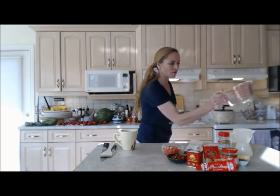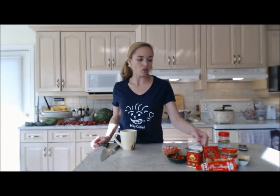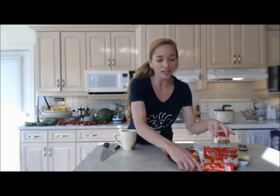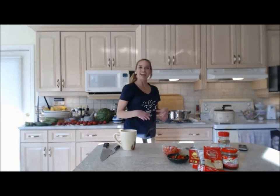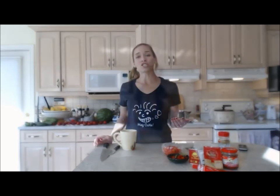Into my pot with the heated oil goes my beef, and we're gonna stir that around. Now you can use one onion — a lot of recipes call for that — but I don't have onion right now so I'm going to use a little bit of chive and put that in later. If I was using a hard bulb onion, I'd put it in now to soften and get it translucent before adding the meat, but today we're doing it a little bit differently.